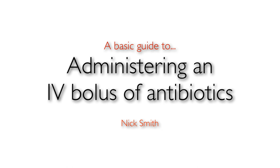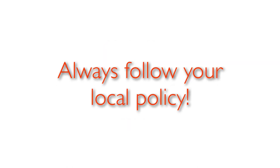Hi, my name is Nick and welcome to this five minute video on the basics of administering an IV bolus of antibiotics. This is just a basic guide to give you an overview and you should always follow your local policies.